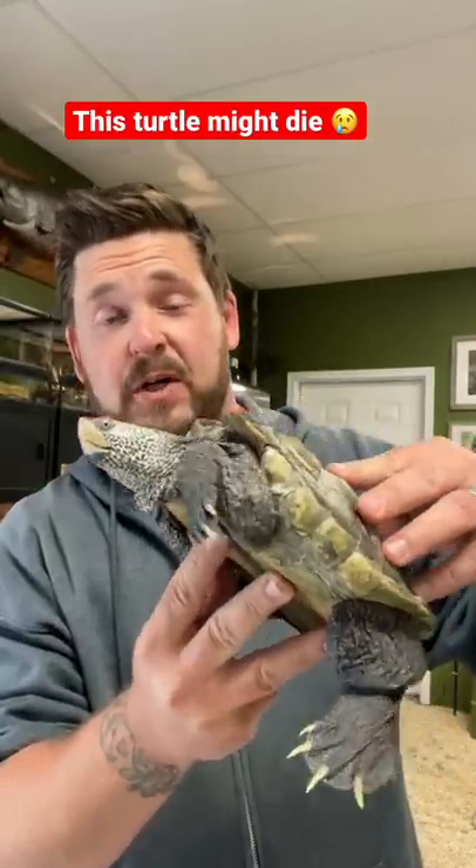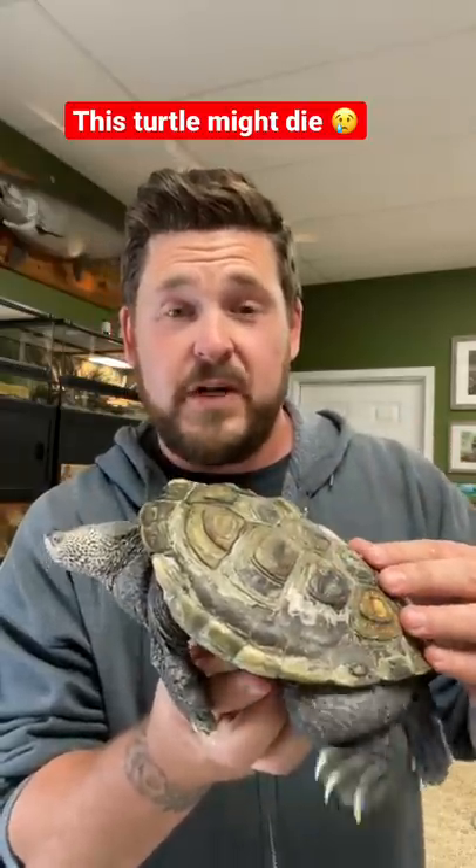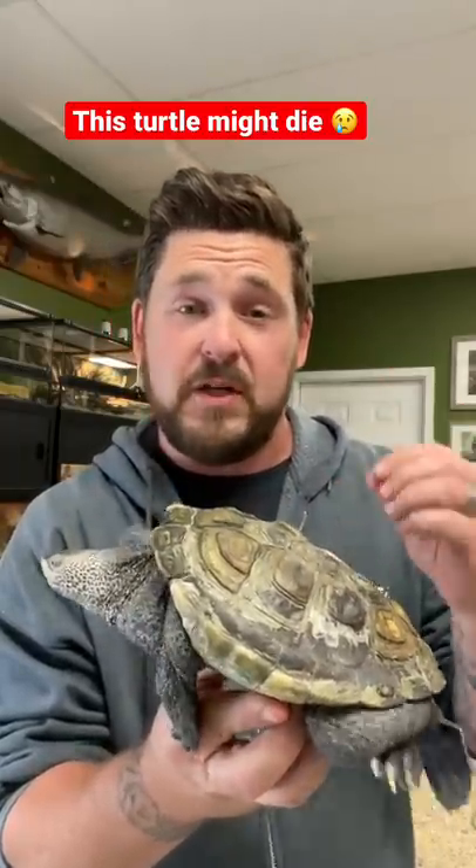A diamondback terrapin, or any turtle, should not look like this. This poor diamondback terrapin was raised in fresh water, forcing her to eat more than she usually would.